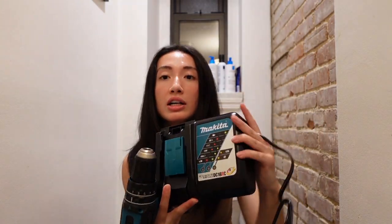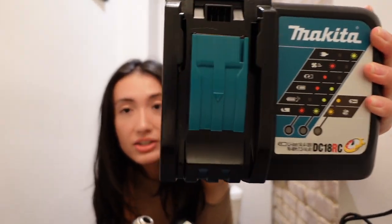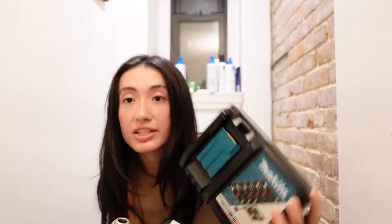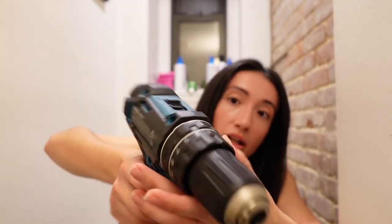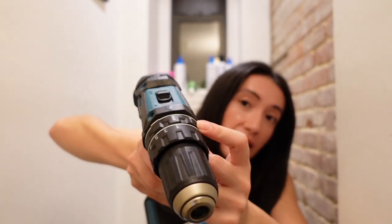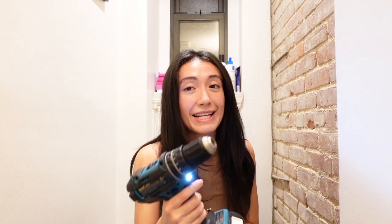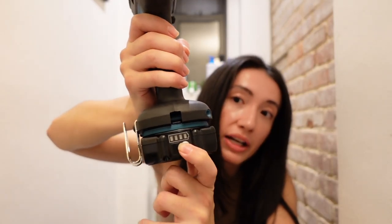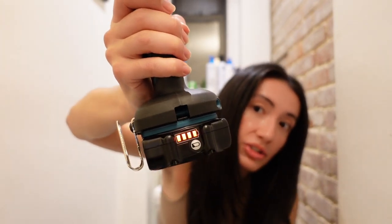It came with a spare battery pack and here is the charger. Plug into the wall, you slide the pack in. I just plugged in the battery and waited for all the lights to turn green. This one has one more mode than the other drill: hammer drill, regular drilling, and screwing. There's a light that appears so I can see into the hole. When I press this button on the battery it shows me how charged it is.